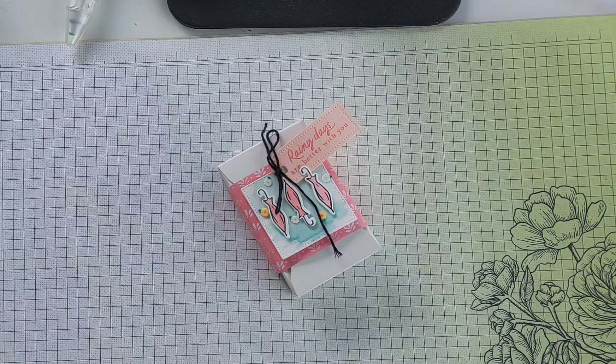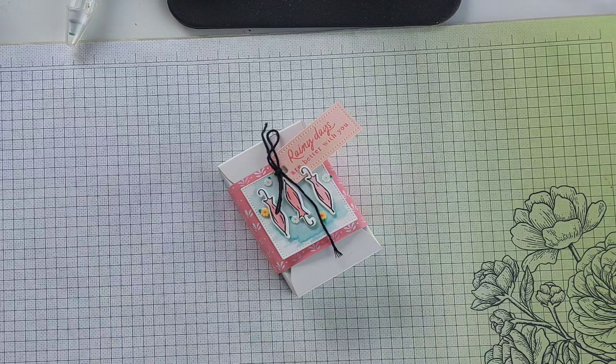Hi there, it's Mary from stamping mary.stampingup.net. Thank you so much for joining me today. Today's project features the Playing in the Rain bundle, and I've also added in the envelope treat boxes.